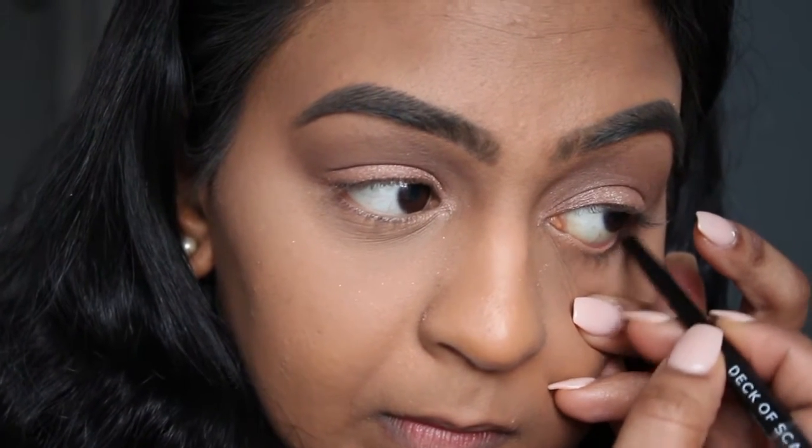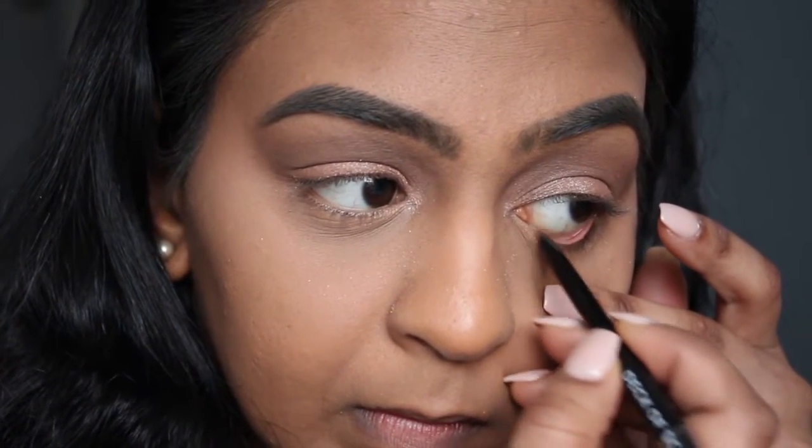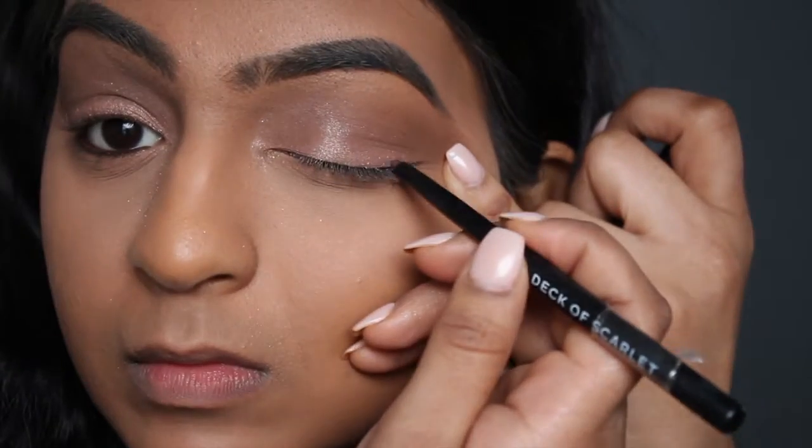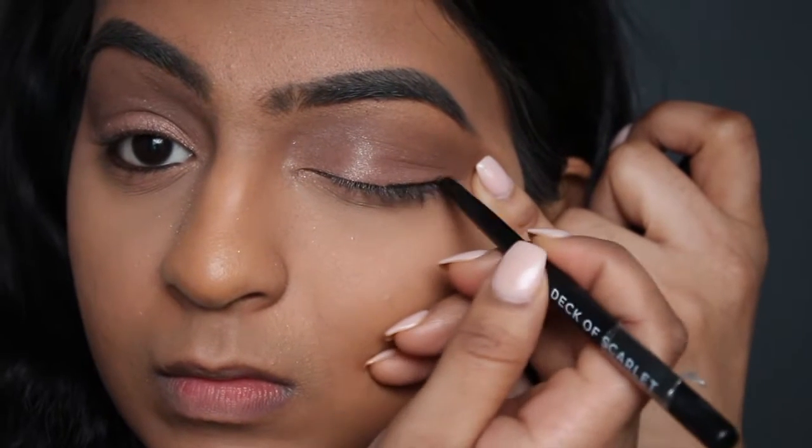With the eyeliner in here, this one's really nice. It goes on very smoothly, very creamy, and it's very long wearing. So I'm just going to apply that to the waterline and a little bit right above on the top.